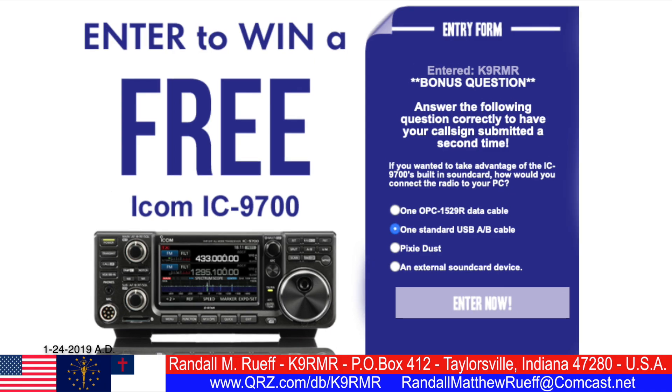The answer is one standard USB-A-B cable. That's right, one standard USB-A-B cable is the correct answer. If you want to take advantage of the ICOM IC9700 built-in sound card, that is how you would connect your radio to your PC.